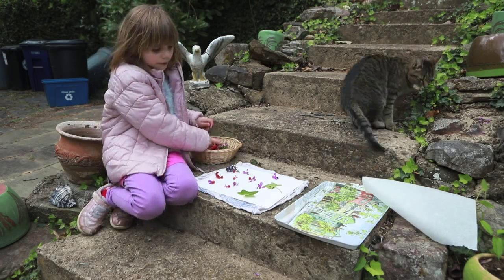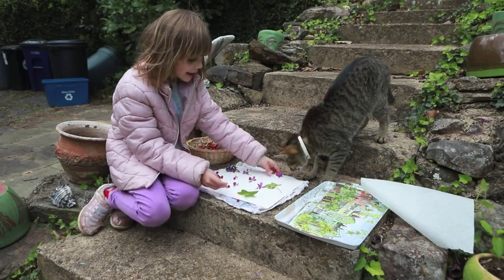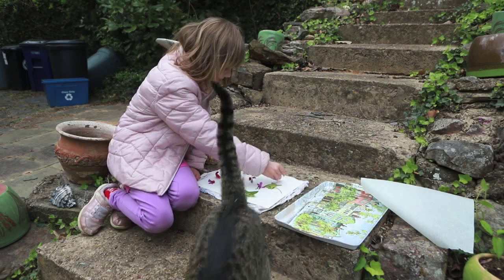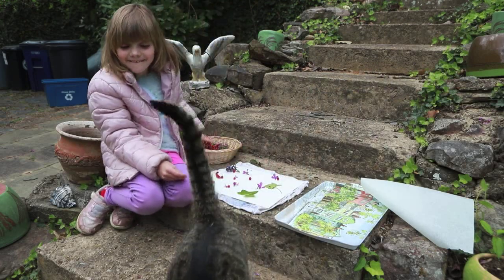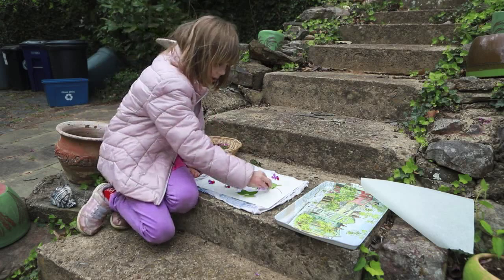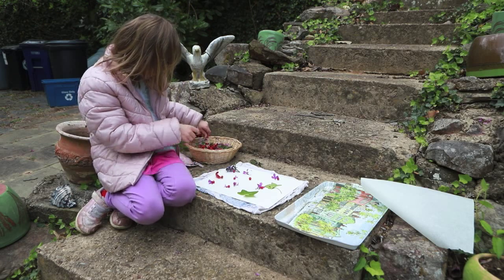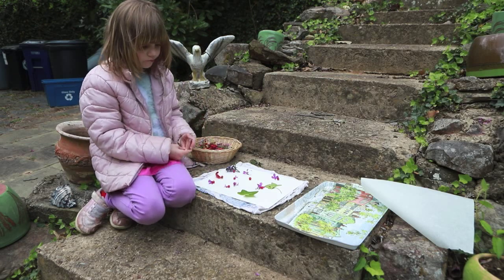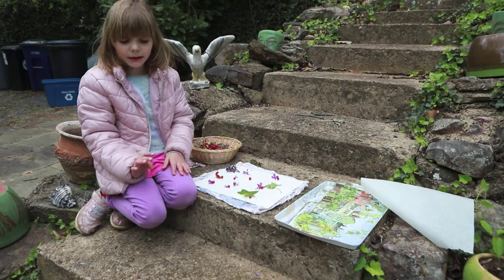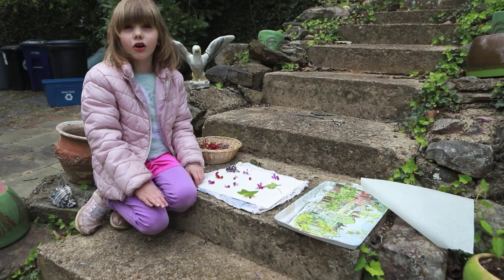I'm placing all of the stuff we're going to need, and my cat is being very annoying — looks like he's about to go to the bathroom on the hammer. For this project, you need a hammer, some watercolor paper, and some wax paper. It doesn't matter what paper you have, but make sure it's strong enough for all of this.